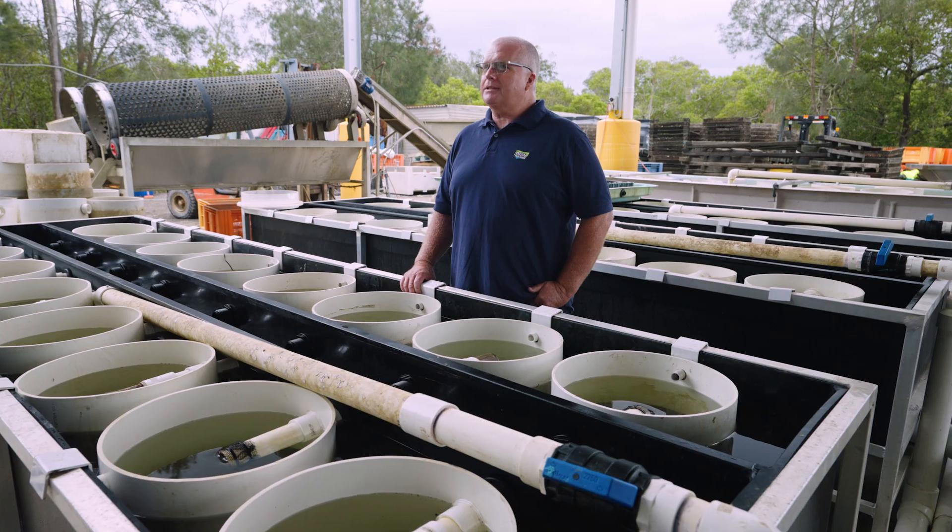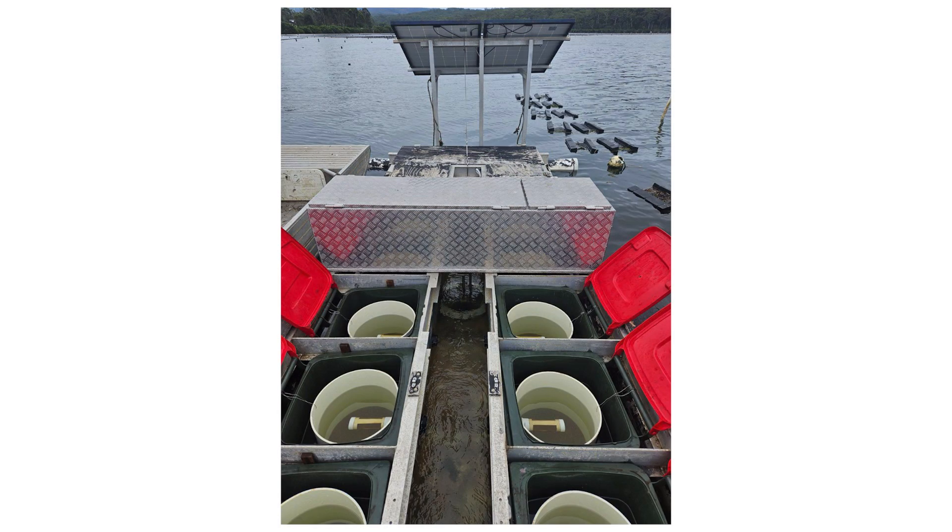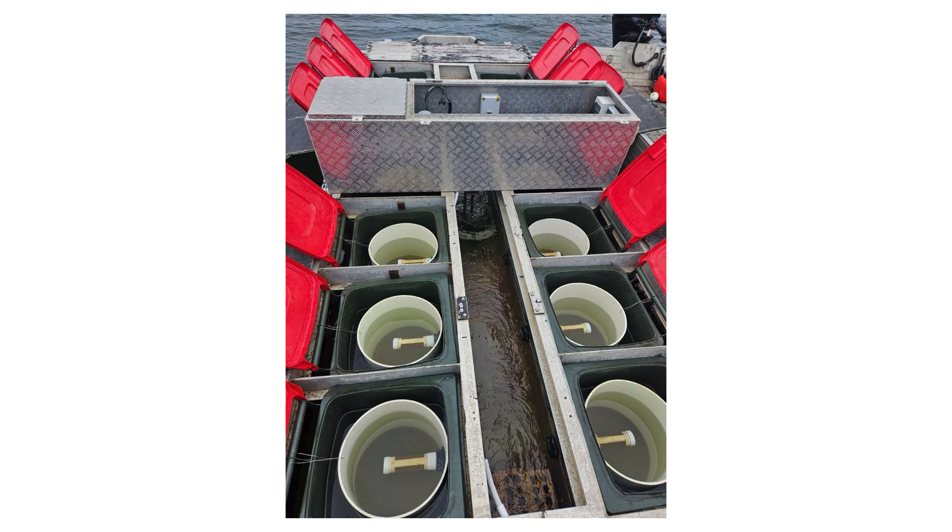For the second on-water nursery system we're going to talk about, it's called a Flopsy. Unfortunately we don't have one here today, but they're very similar to the upwellers. The main reason you'd be looking at using a Flopsy is if you don't have a big enough land base. If you haven't got room on your land base lease, you can look at a Flopsy and you'll get the same results as an upweller.